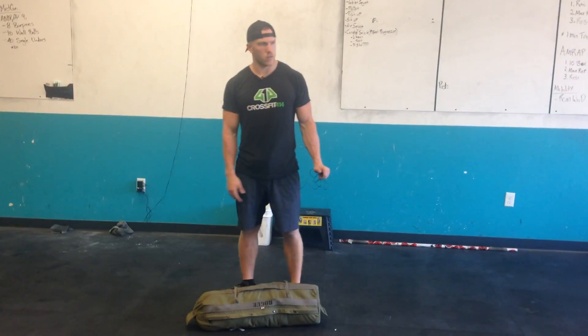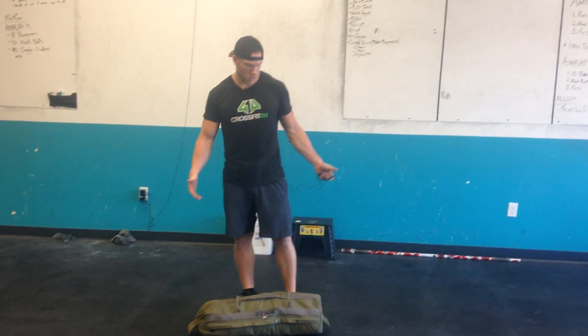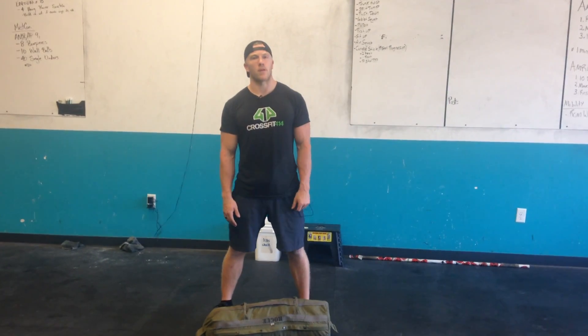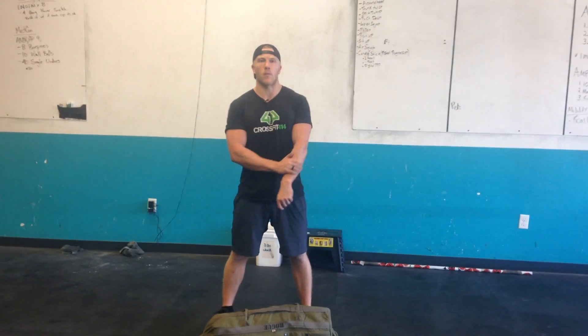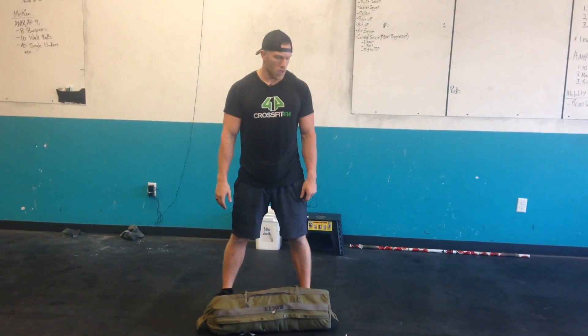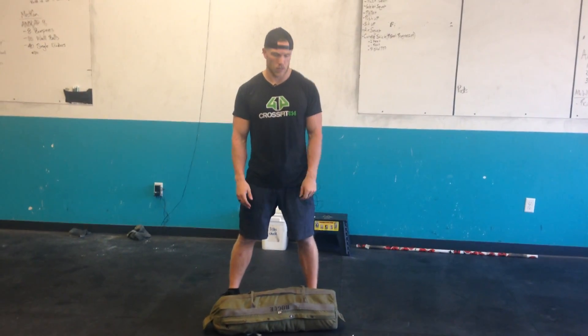So we've got these sandbags that we've had at the gym for a while. We're able to get them fixed up so they don't leak so much and now we can use them inside, which would be great. I actually have an article coming out this week about the importance of odd object training or strongman training. So be tuned into the blog for that. But for now we're just going to talk about how to do the Sandbag Squat Clean.